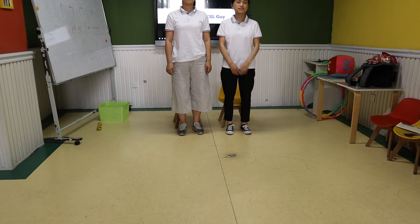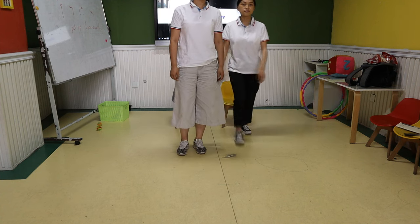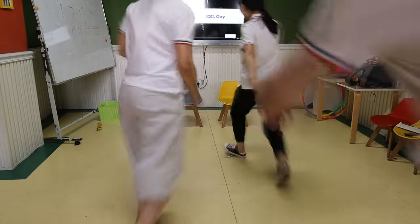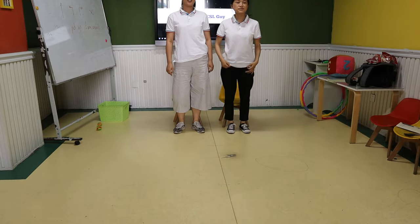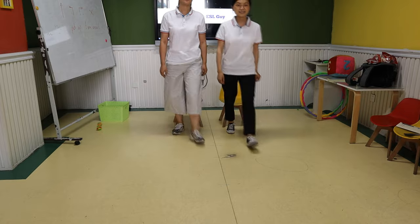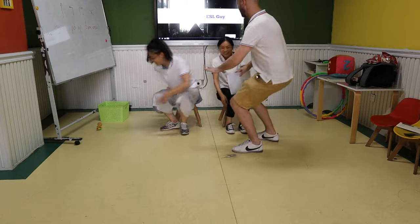Okay, so everyone stand up. Today if you see the cat, cat is sit down. Can you tell me what's this? Dog. Good. This time? Turtle. What's this? Bird. This time? Fish. What's this? Cat. Okay, we'll try again — stand up. This time, if you see the bird, bird is the bomb — sit down. This one? Cat. Dog. Turtle.